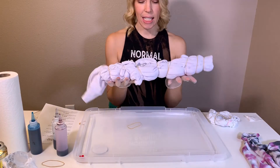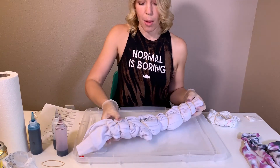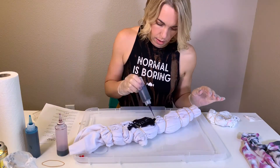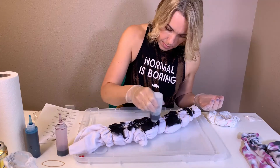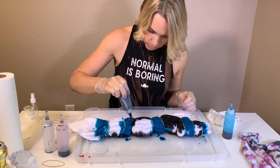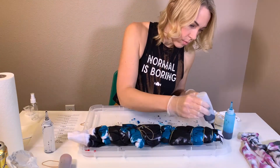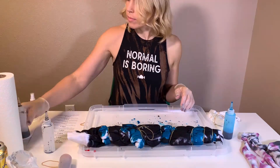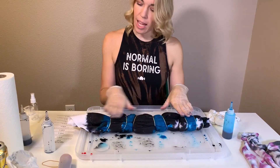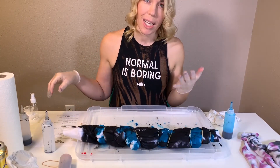This is the beast sweatshirt and it has that zigzaggy pattern. I think it would look really good with black and blue, so I'm doing only black and blue on this one. I had to dye one side and then flip it over and dye the other side, and now I'm going to put it in the plastic bag.